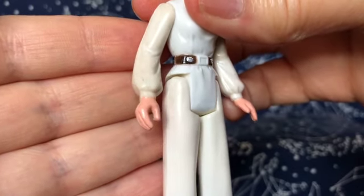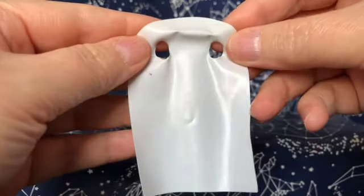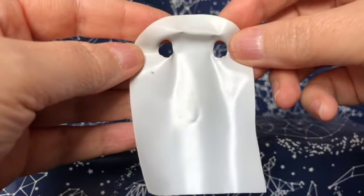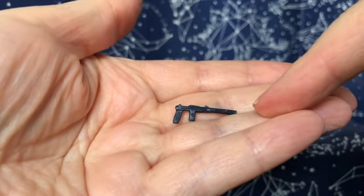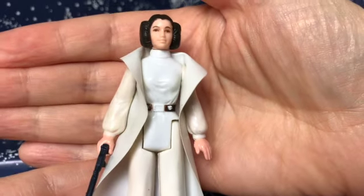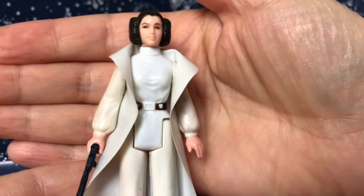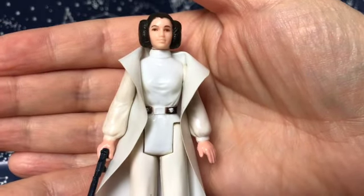Her hands are painted and her right hand is molded so she can hold her blaster. To mimic the look of a dress, Kenner made this cape — it's a piece of vinyl with holes for the arms. Her blaster is pretty faithful to the movie. She's needless to say my favorite figure. Unfortunately I don't still have her card — I know I saved it, but it didn't get preserved along with the other cards.